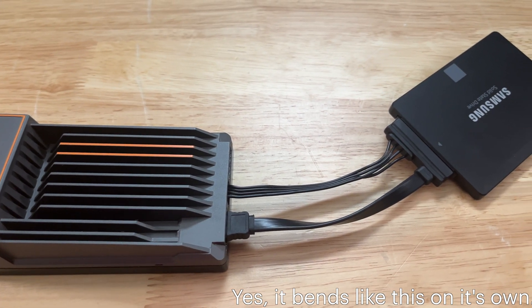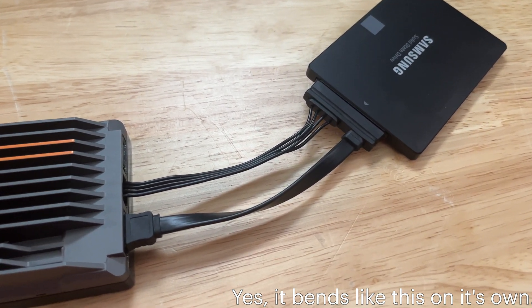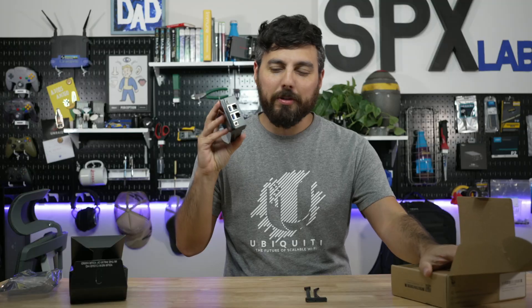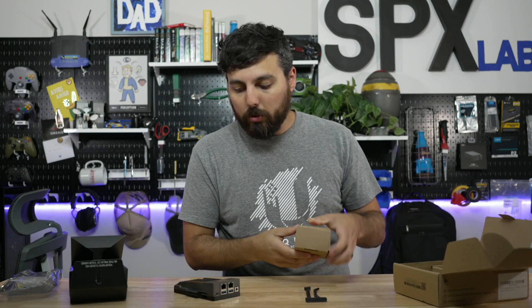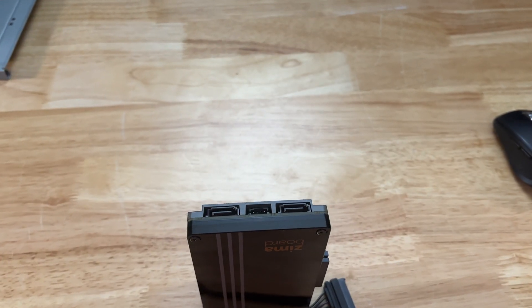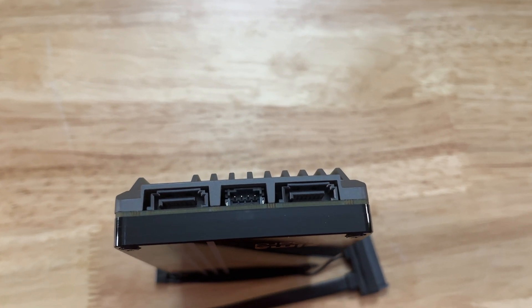It comes with a SATA adapter, which is nice if you need additional storage. Obviously the IO on this is pretty limited, so having the option for some SATA is cool. Maybe in place of SATA they could have done USB-C, but that would probably take up more PCIe lanes.